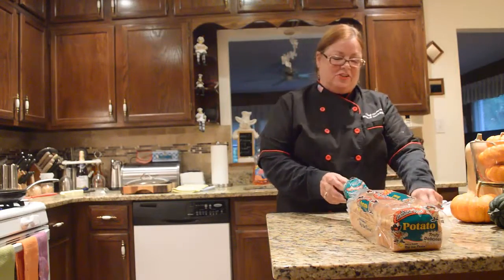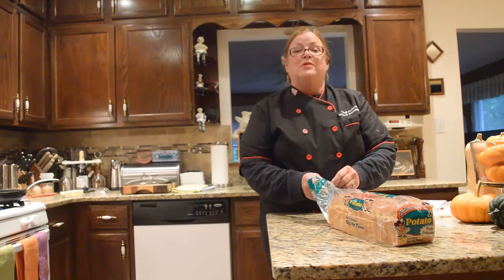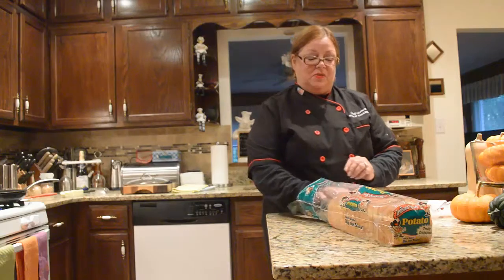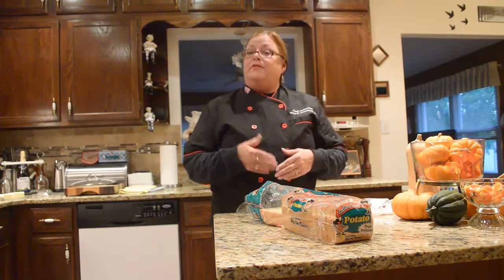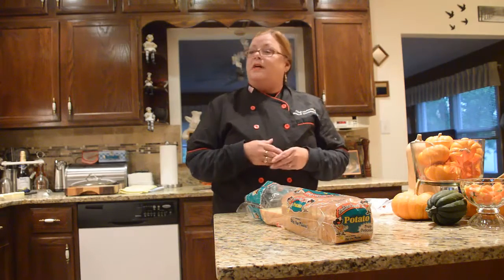Hey, welcome to the Bobcat Cooking Show! We're doing something really simple and easy this week. We've had requests — I put it out there, what do people want to see? I had one request from a good friend of mine, Dave Pavlik. He wanted something that I grew up on. We grew up on a lot of different things, and I've done pizza and Chicago dogs and stuff like that.